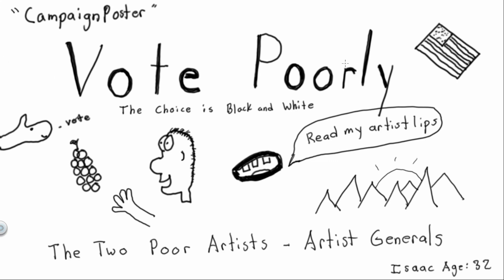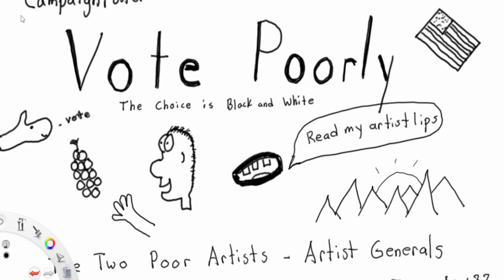Well, prison tattoos use pens. But I'm not looking to permanently change the skin of the president — yet. I might be a little bit interested. It'd be an interesting flex as Artist General: that president has our mark permanently. Because if we can really get the president to back us, imagine the budget we could have for ballpoint pens.